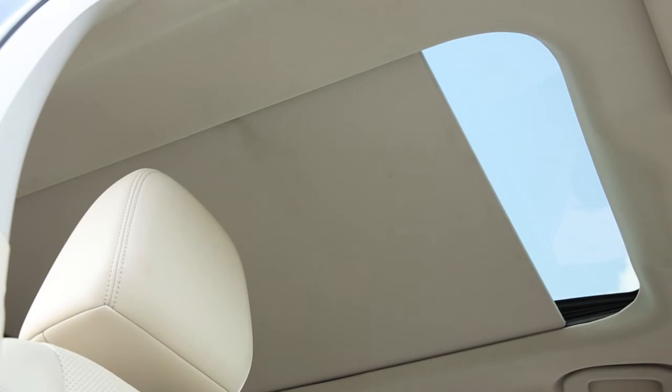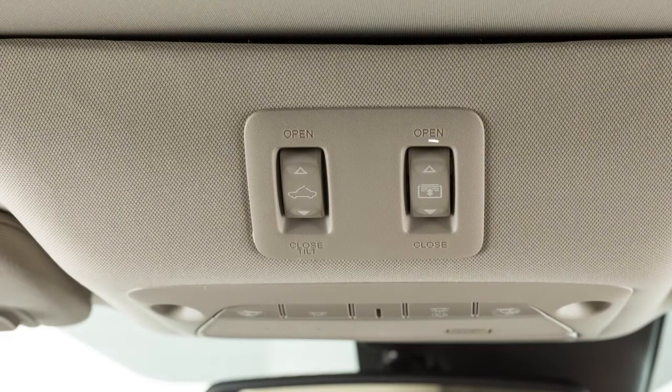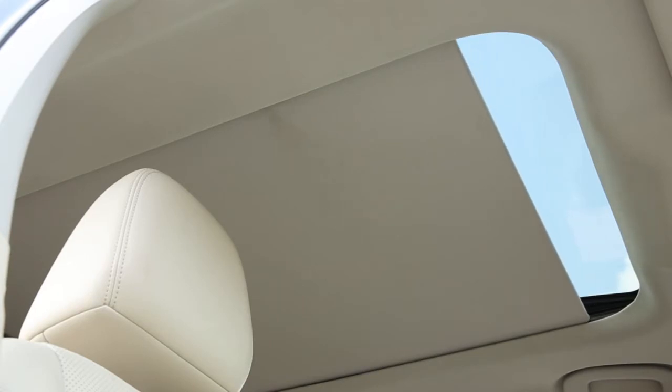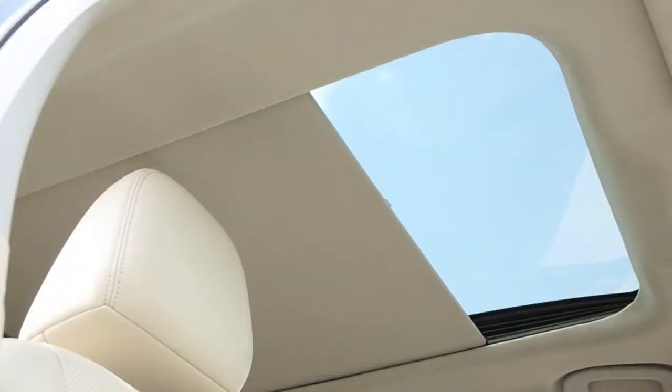To operate the panoramic sunshade, the ignition switch must be in the on position. The sunshade switch is located here. To open the sunshade, push the switch toward the open position and release. To close the sunshade, push the switch toward the closed position and release.